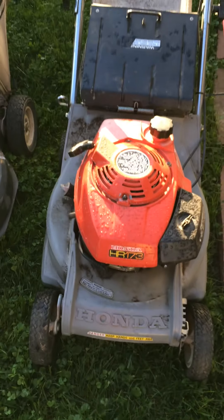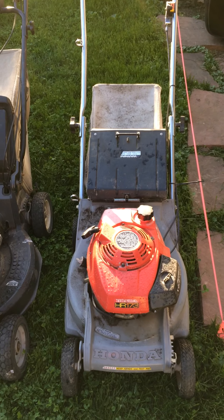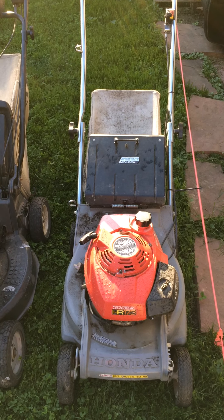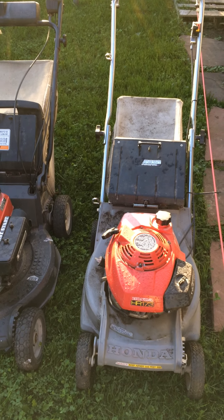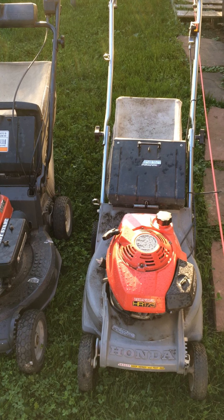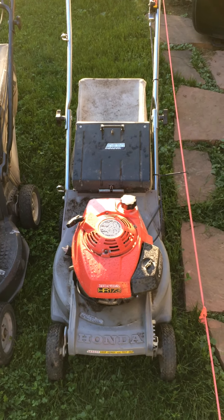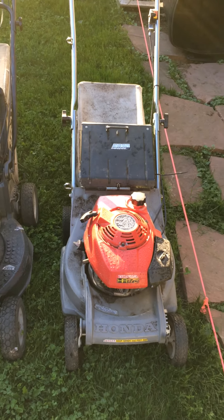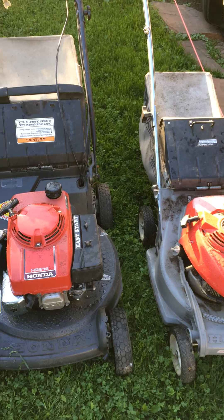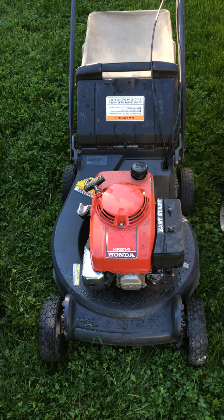The first one I want to share is a Honda HR 173 — it's a 17-inch cutting width, small consumer grade machine. It works great, starts right up. I had to fix the carburetor, but it works now. It's not self-propelled, but it's so light that even my six-year-old can push it and mow the yard. It's in perfect condition and I have the bag for it.